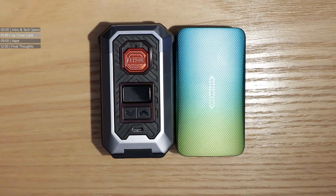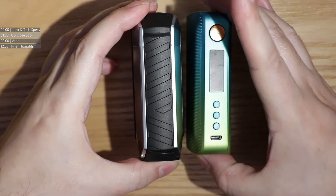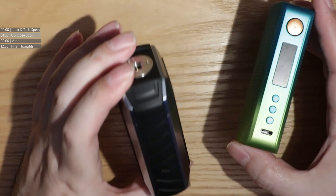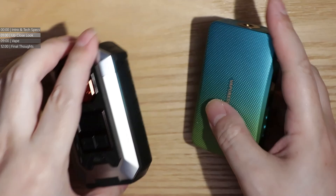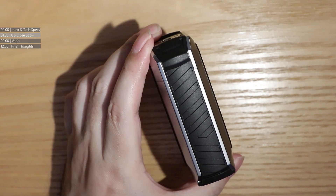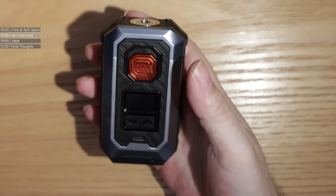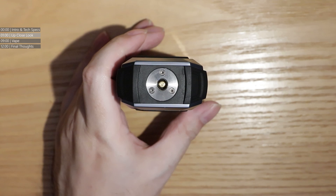So there is your Vaporesso Gen. At first look it seems very similar, but when you tilt them to their sides that's when you start to notice the difference. The Armour Max is a much, much wider mod than anything that came before — like the entire Gen range. Side to side they look similar, but front to back this is much wider. Because of that extra width, people with smaller hands may not like this mod.